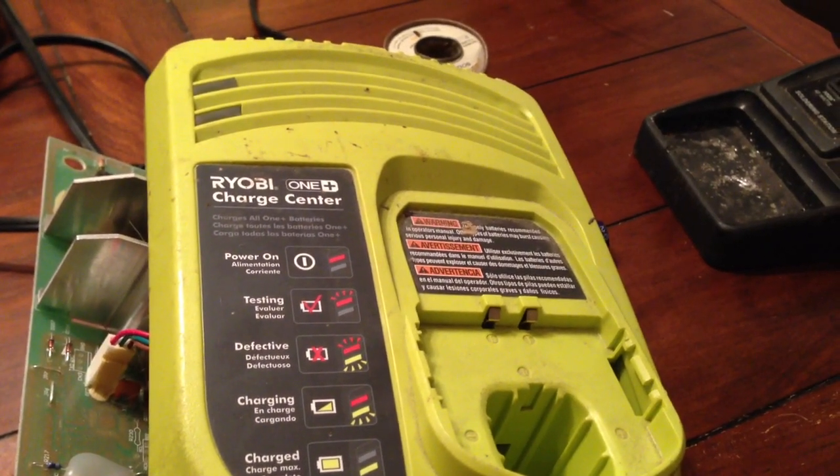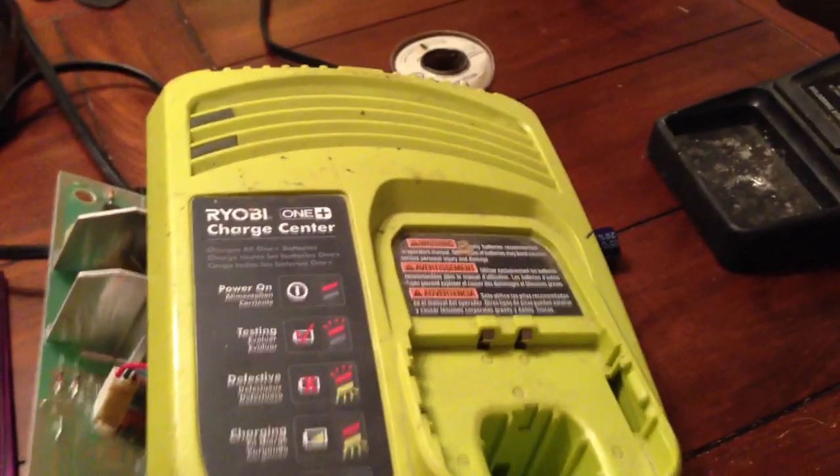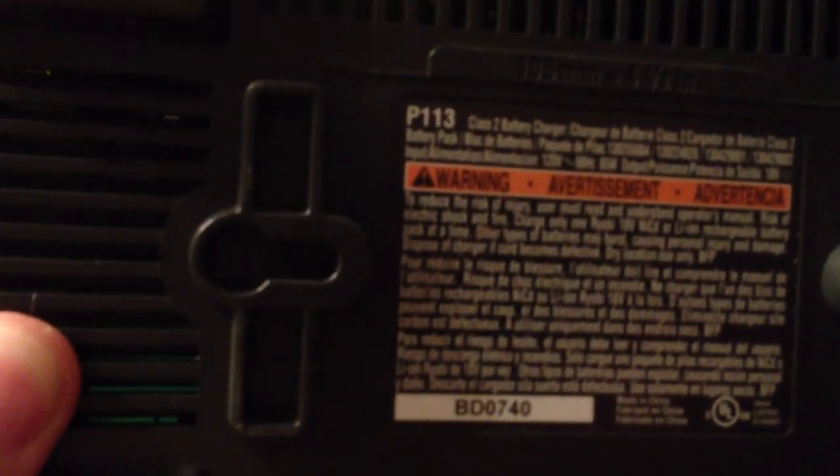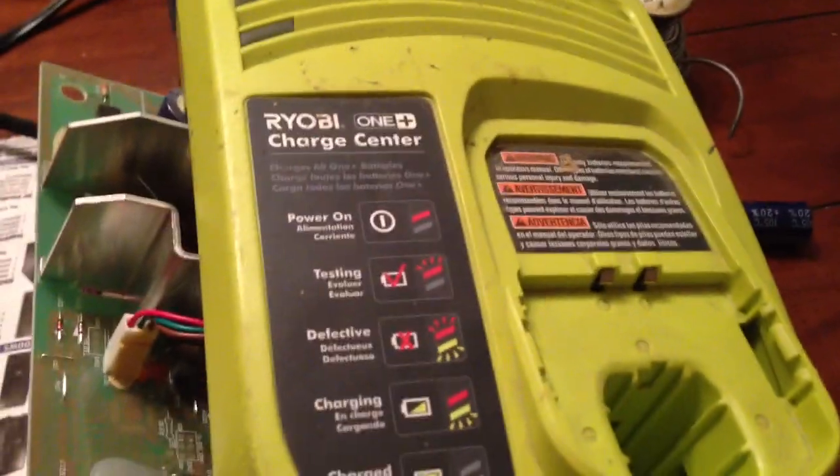What I have here is my Ryobi Lithium Charger. It's for the OnePlus 18V set. It is a P113 model — this is their first generation, at least that I know of. I bought the Lithium set when it first came out.